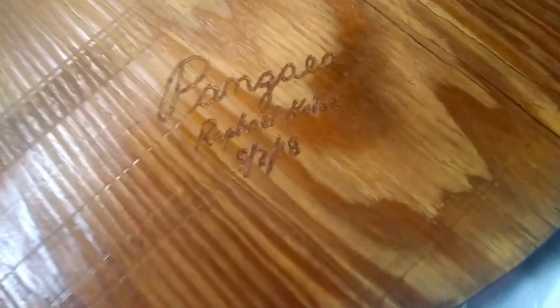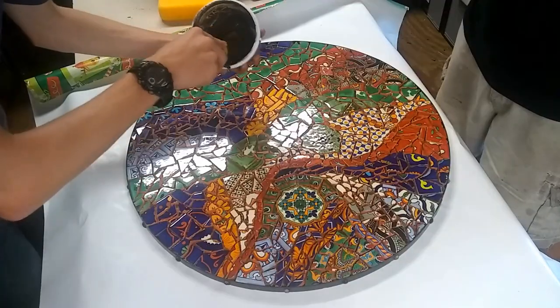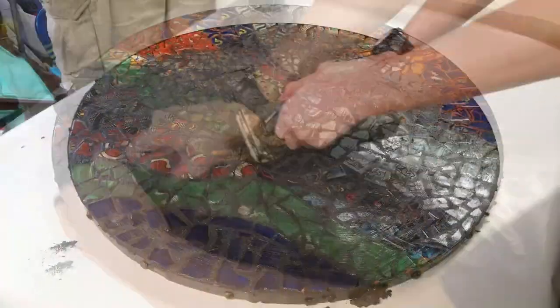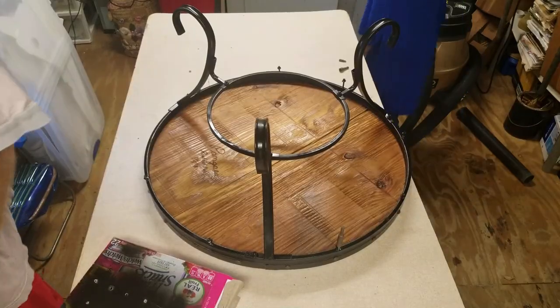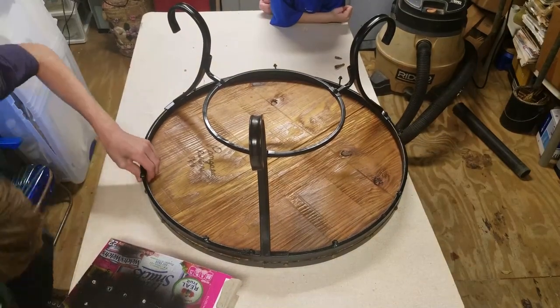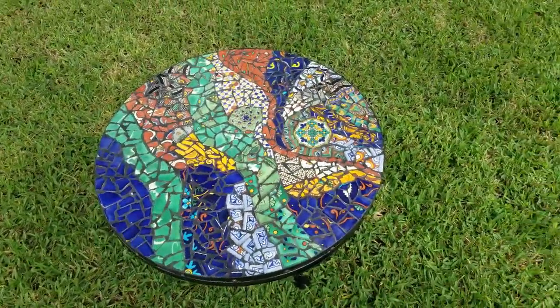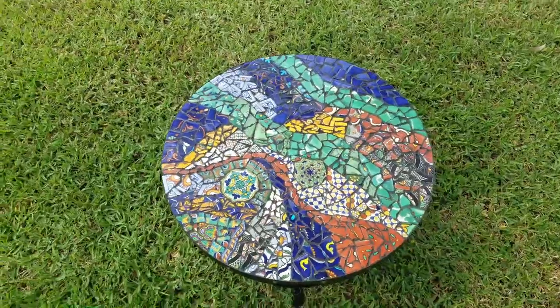I went ahead and sprayed a glossy clear coat to protect the wood. Now it's time to fill in all the cracks with nice charcoal grout. Notice how I'm spreading the grout and mashing it into the cracks. Now I'm mounting the tile piece to the frame. This thing actually took about 11 hours to make — I dare each and every one of you to count all those tiles.